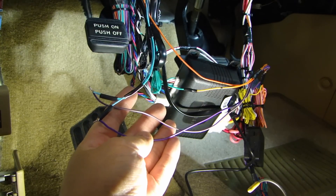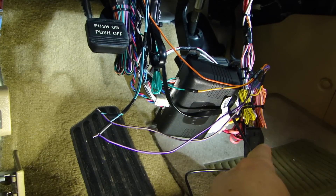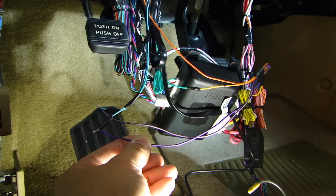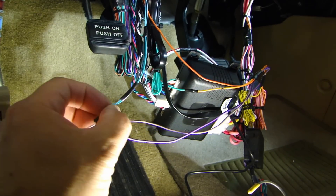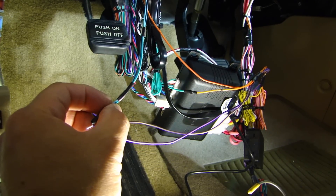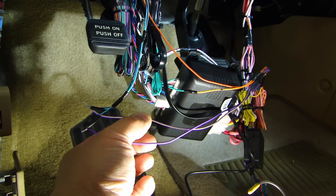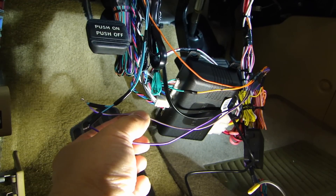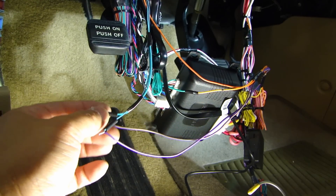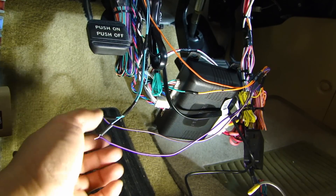These two connections are for the sliding door — the opening and closing of the power sliding door. From the bypass module, you have the purple-black wire for the right side power sliding door, and this goes to the remote starter system on the blue-green wire — that's channel 6 I'm using. The purple-yellow wire is for the left side power sliding door and goes to my blue-black wire, which is channel 5. Which channel you use is up to you.